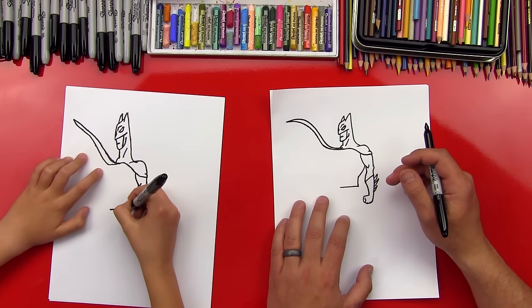Now let's draw the muscles right under his ribs. We're going to draw kind of a check mark or V, and then draw a line that comes down. We can draw another check mark, and draw another line coming out for your side muscles.